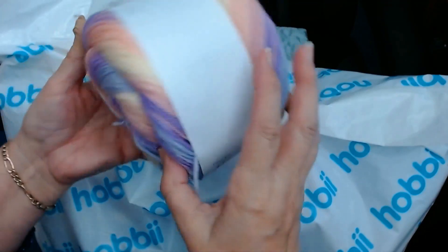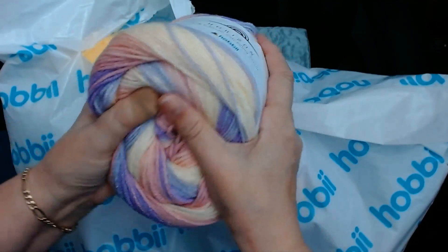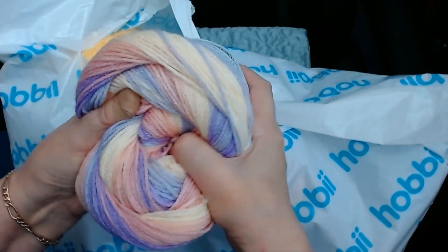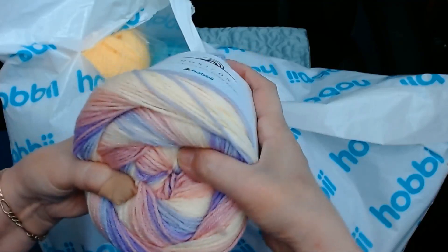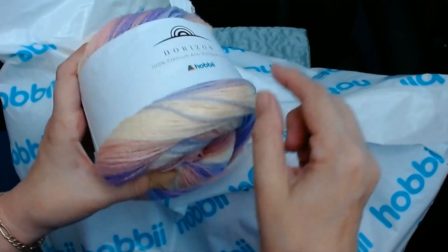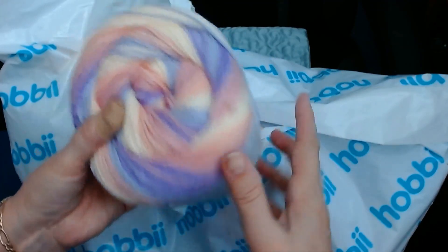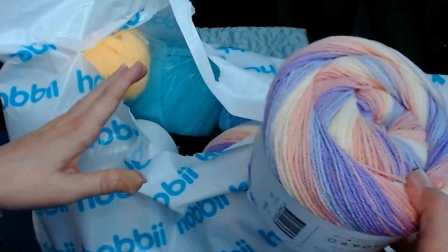It's beautiful — so squishy and soft. With these yarns you can either start in the middle or you can start from the outside, whichever colour way that you want. I'm going to pop that aside because I do have more.